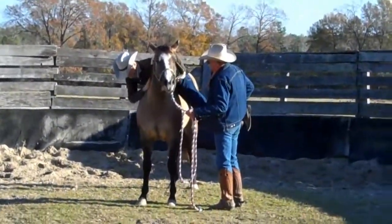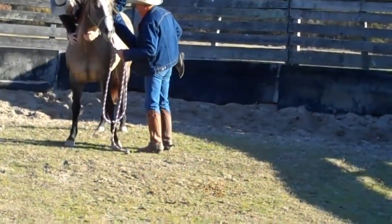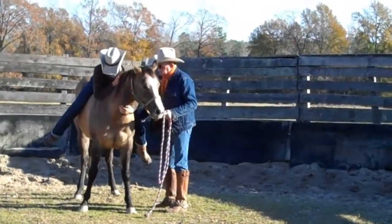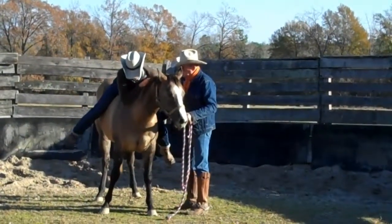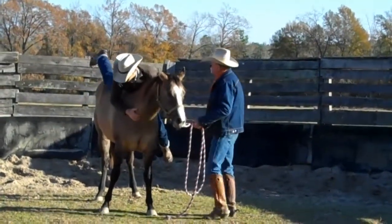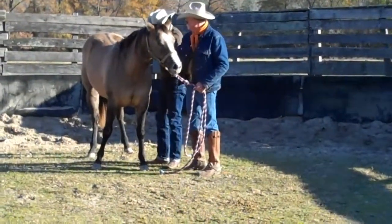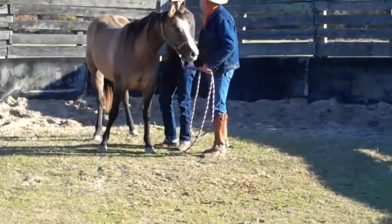She jumped away from me when he got off, so he's getting back on, and then he's going to get back off — and we keep doing that until she's standing still when he gets off. He probably got off a little too fast; she kind of snaked back. The first couple of times if you jump off, they kind of want to jump away from you. That was better — there's your filly, doing good. So we're losing some of that bronc.